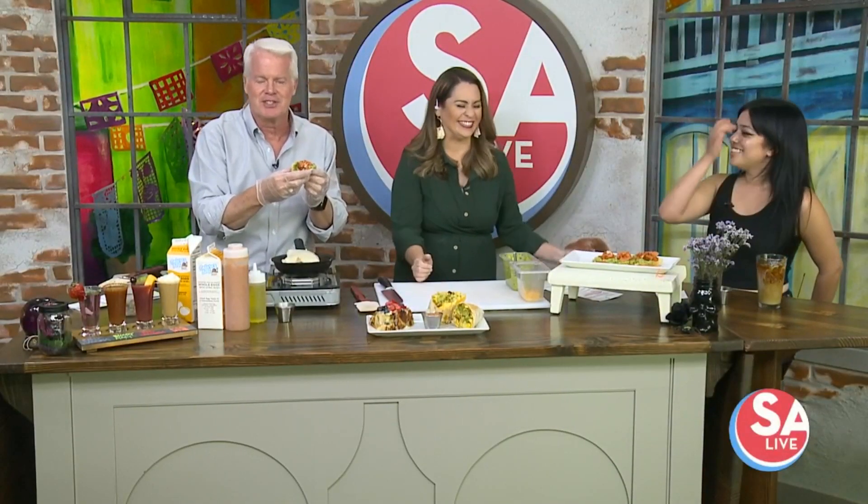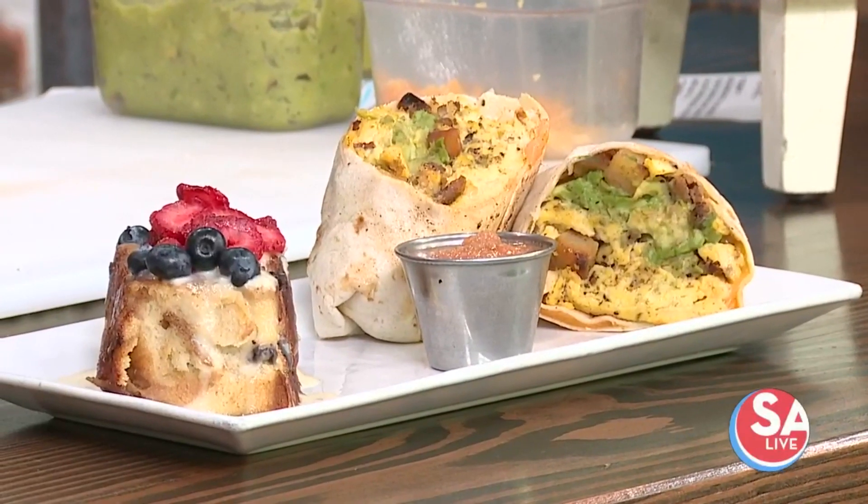If you remember the good old days of Long Island iced teas, this is the coffee version of it so you can act like an adult and drink that at brunch.